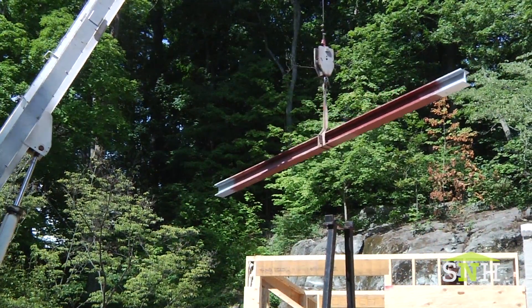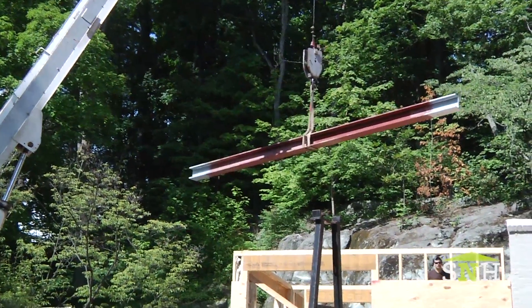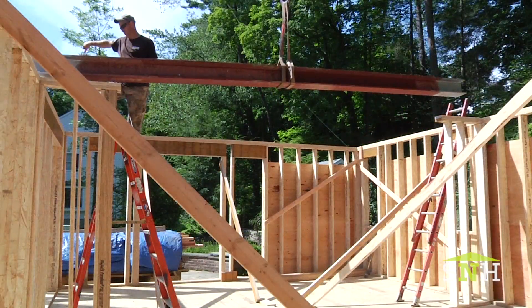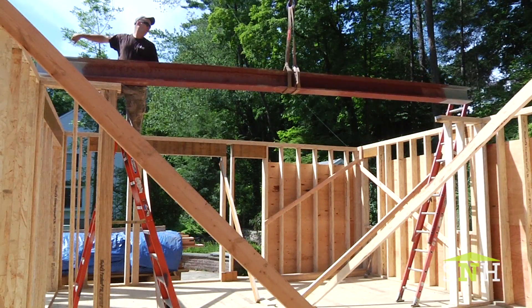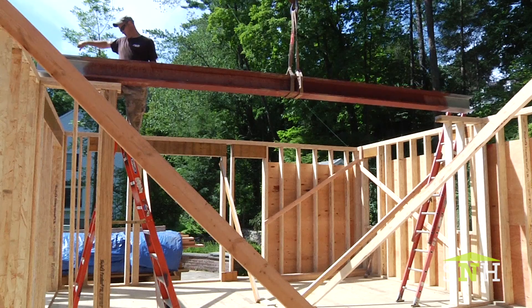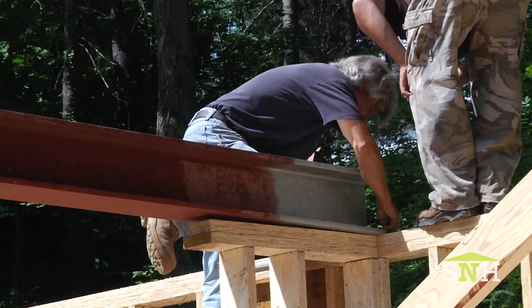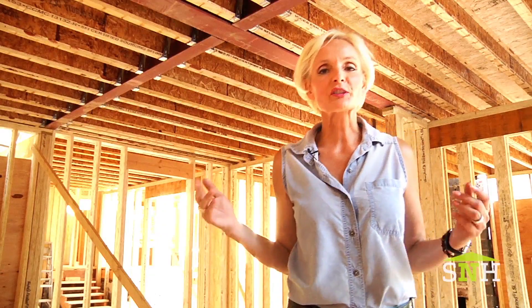And remember, the bigger the beam, the more planning and precision is required. I look forward to the kitchen and family room — the heart of the home — complete. We'll see you next time.